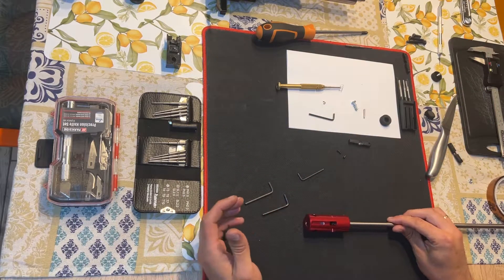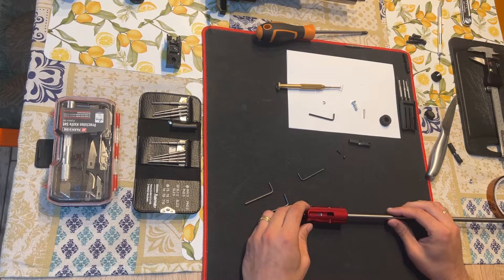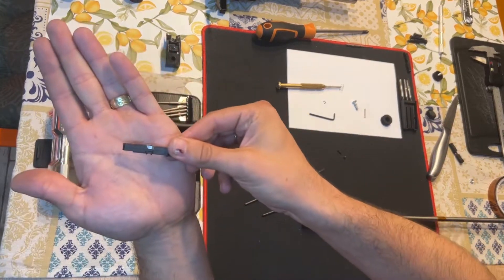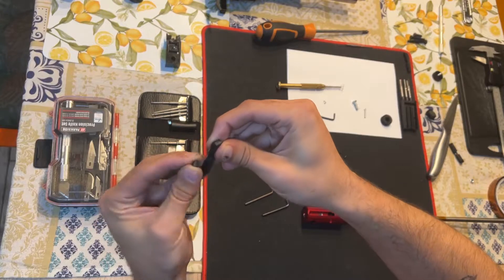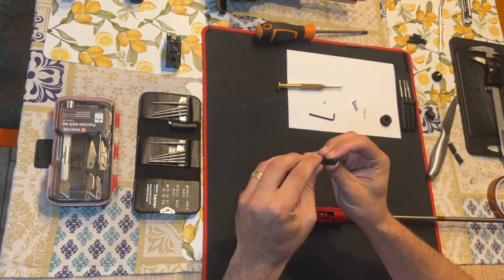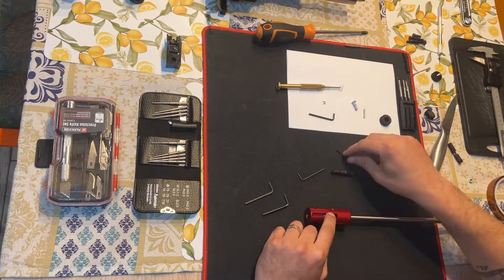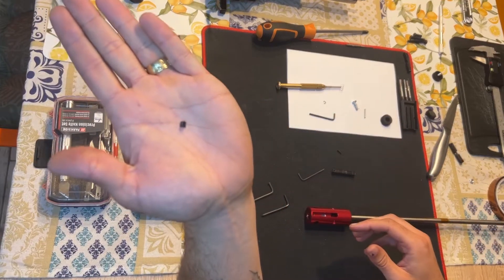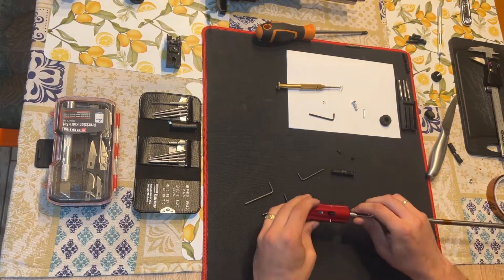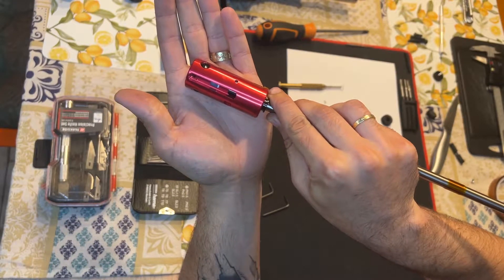This specific TDC is meant for the Action Army hop-up chamber. As with all hop-up chambers, it has an arm that has a little knob inside — as you can see — and this knob is the one that presses on top of another small knob. This one is from Maple Leaf, and that in the end presses inside the hop-up bucking and on top of the BB.